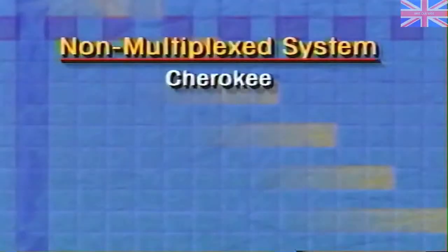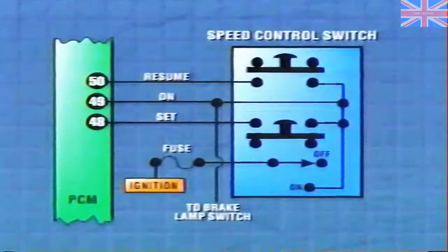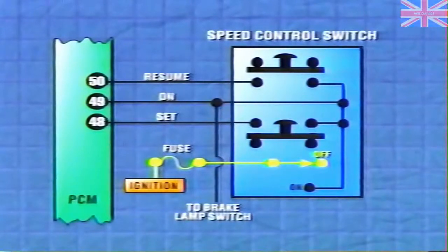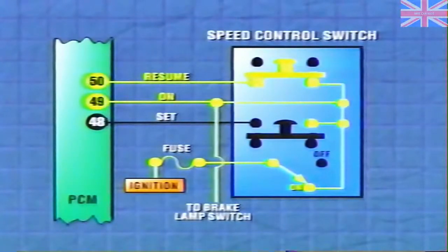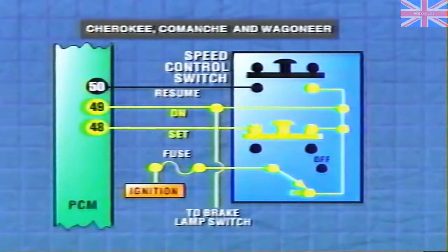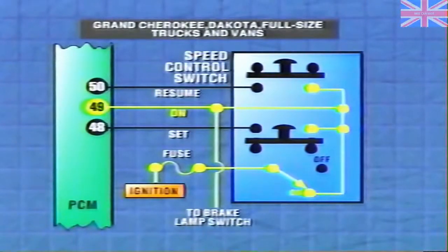On some models such as the Cherokee, Grand Cherokee, Comanche, Wagoneer, Dakota, and full-size trucks and vans, the PCM uses a simple voltage/no-voltage signal to determine the position of the on switch as well as the set and resume switches. When the on switch is off, no voltage reaches pin 49 of the PCM. When the switch is turned on, the PCM sees system voltage at pin 49. If the resume-excel switch is pressed, a voltage signal is sent to pin 50 of the PCM. On the Cherokee, Comanche, and Wagoneer, pressing the set button supplies a voltage signal to pin 48. On the Grand Cherokee, Dakota, and full-size trucks and vans, pressing the set button interrupts a voltage signal to pin 48 of the PCM.